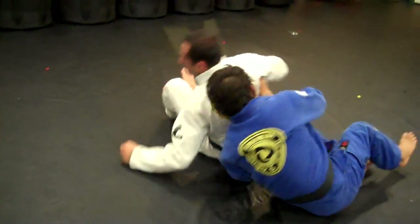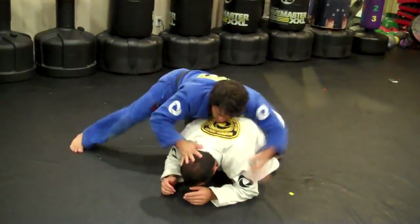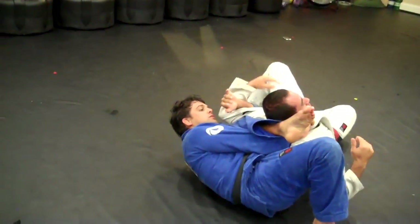One more time, guys — the technique is right here. Hands in, he locks it up. Step one, step two.